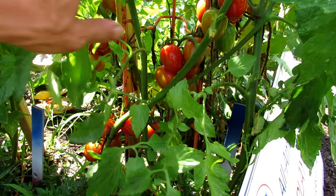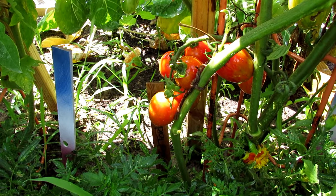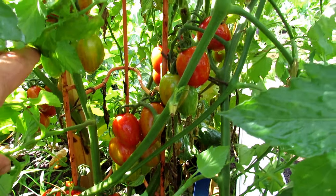The fruit weighs about one and a half ounces. It's an early producer, so from transplant, in about 60 to 70 days, you're going to get beautiful tomatoes.